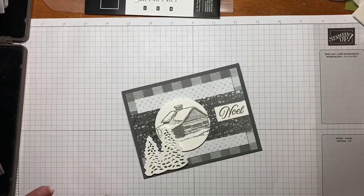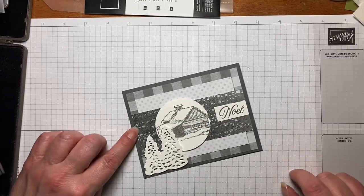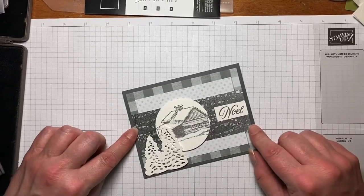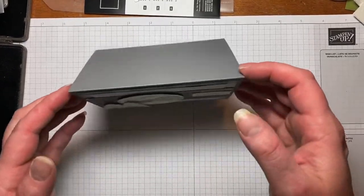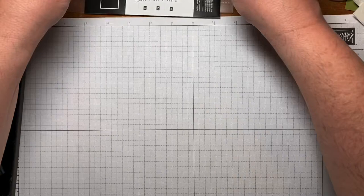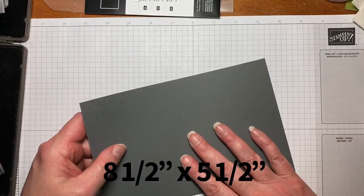Hi everyone, my name is Kristen Hayes and I'm an independent Stamping Up Demonstrator. Today we're going to be making this pretty Christmas card using the Peaceful Cabin Bundle. It's actually a full suite with some accessories and beautiful DSP, and we'll just get into it and I'll show you as we go along.